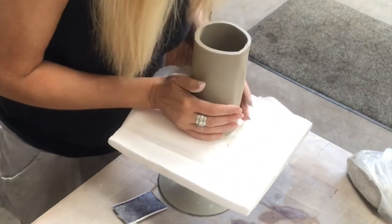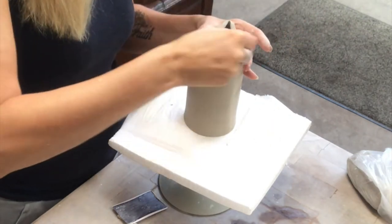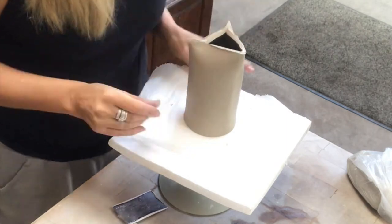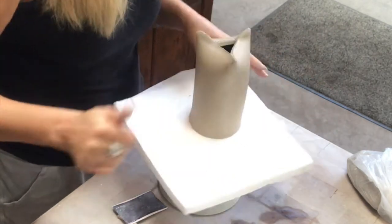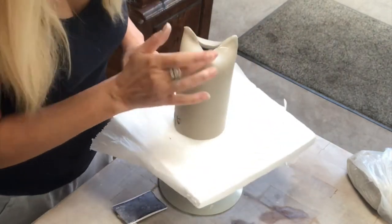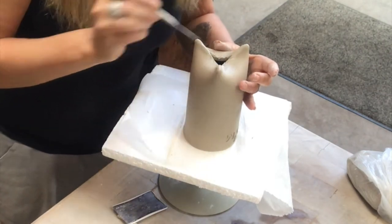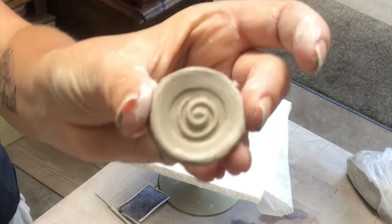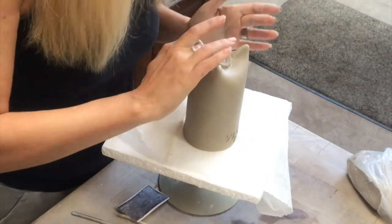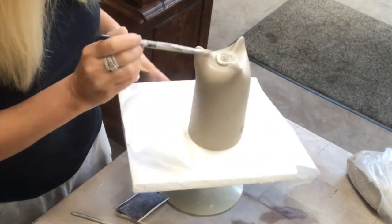Now it's time to do the legs. I love making tripod legs — I'm just wetting the surface and pressing the clay and shaping the three legs. Then I have a hole in the middle there, and I have a little round piece of clay that I'm putting on top and smoothing everything out.